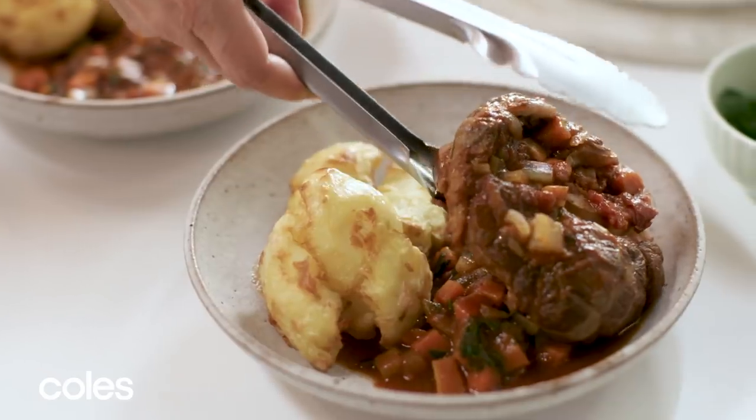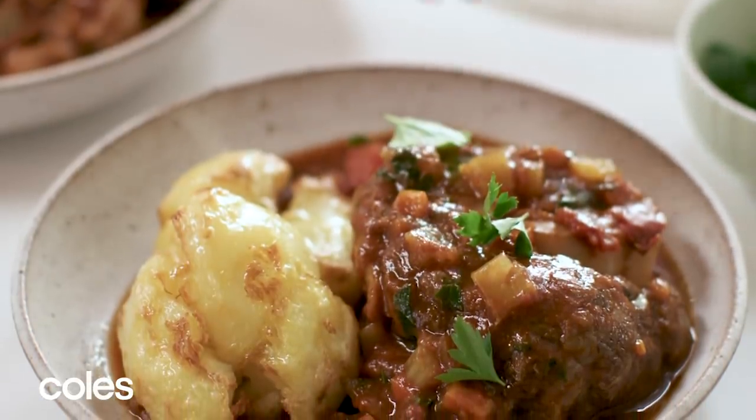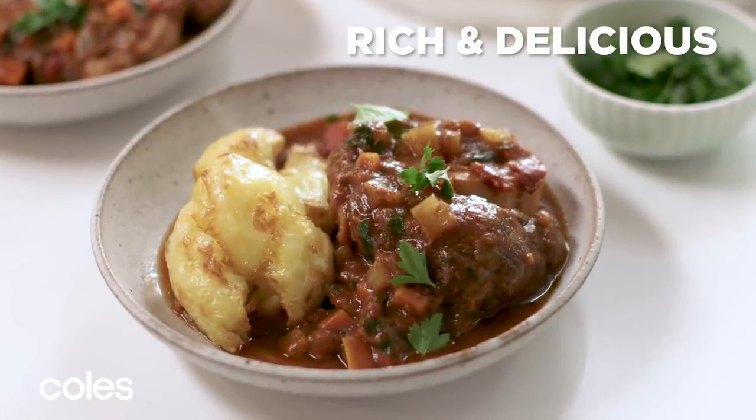Serve the beef and sauce with smashed potatoes and sprinkle with more parsley leaves. With a rich tomato flavour from Leggo's tomato paste, this simple slow-cooked beef dish is a warming and hearty family favourite.